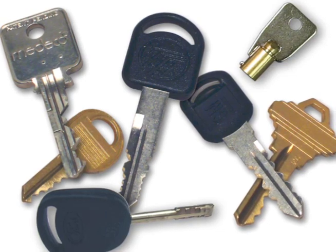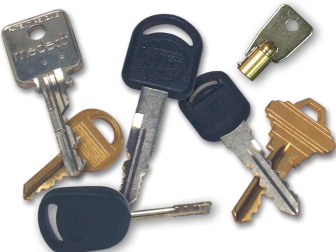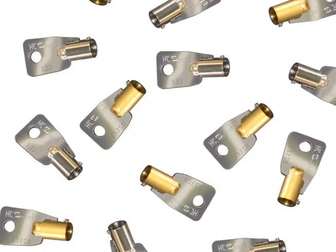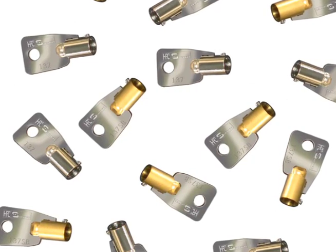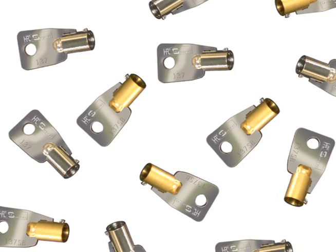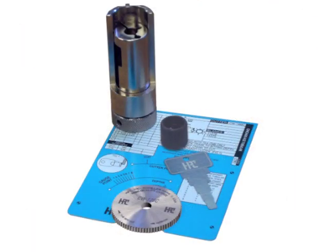Security professionals must be able to cut all types of keys. To be successful, you never want to turn away a customer. If they have to go to your competitor for one key, they will most likely go back to them for their next security requirement. However, some specialty keys are cut so infrequently that the payoff period becomes unacceptably long. HPC makes it easy to be prepared for cutting even a small volume of tubular keys.